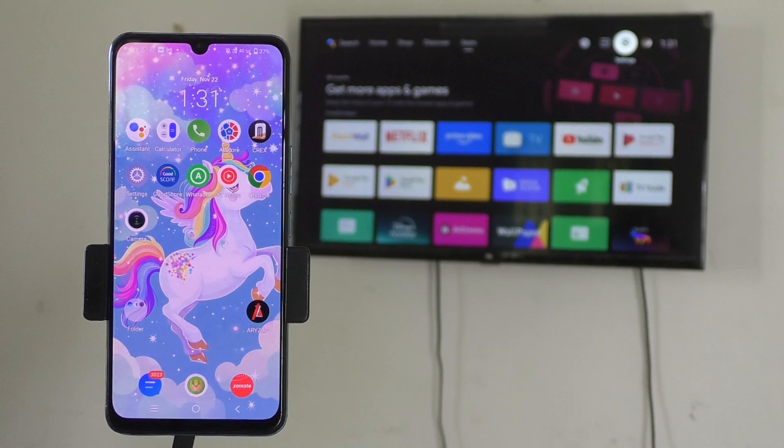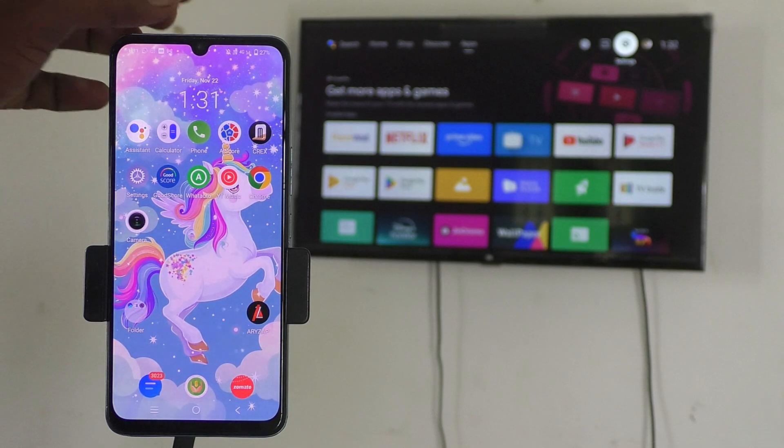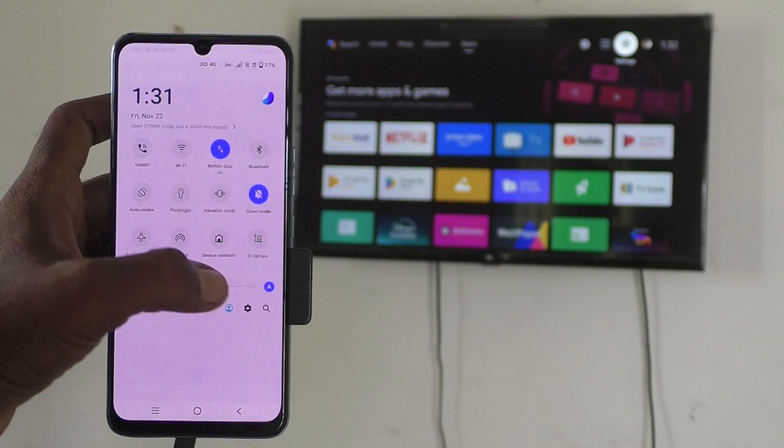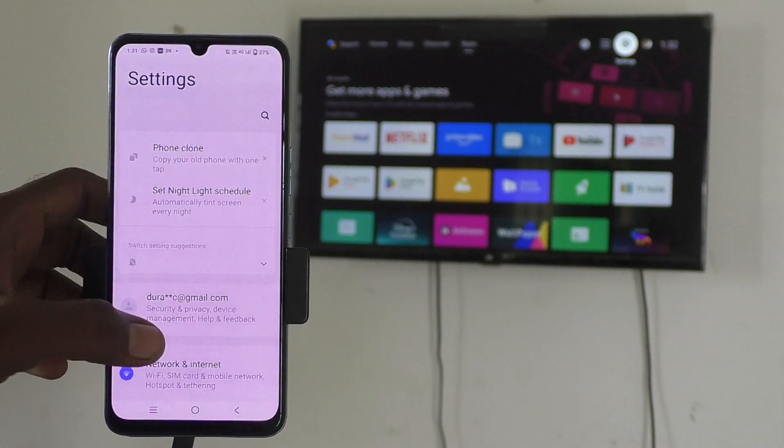Hi friends, welcome to Five Minutes Tech YouTube channel. In this video you will learn how to do screen mirroring with the Vivo V30E smartphone. First of all, on your phone go to Settings.